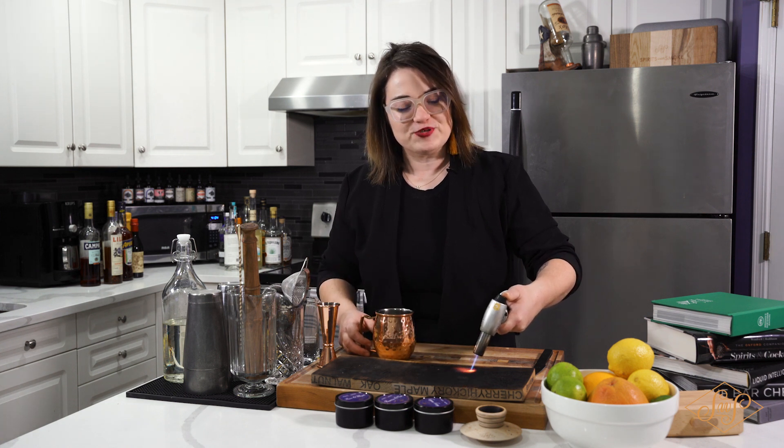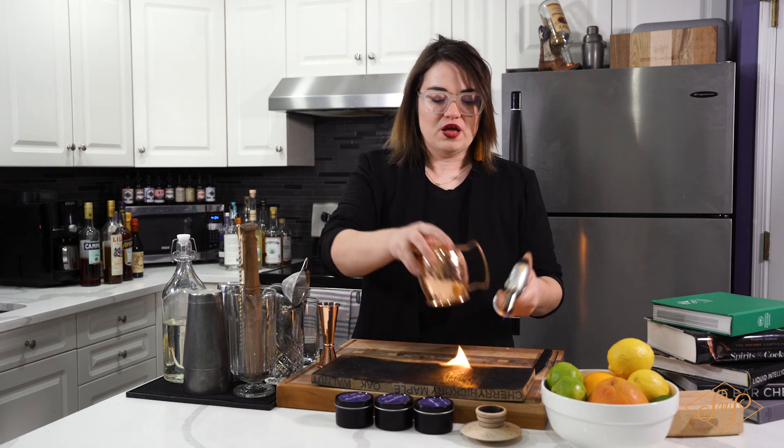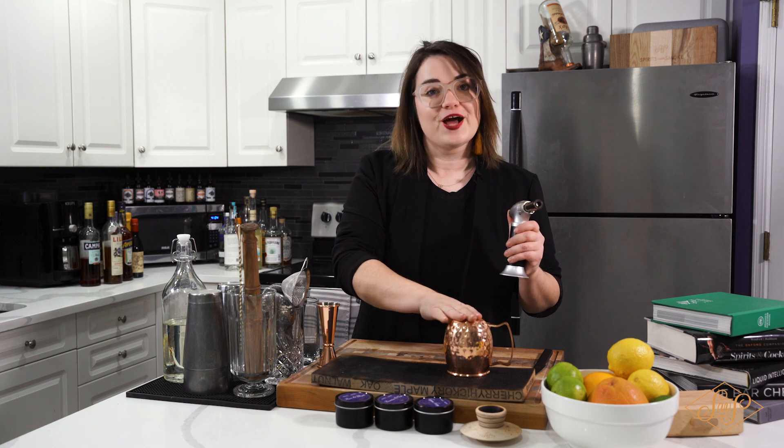As you can see here, I'm just lighting a little flame on the board, and I'm gonna take my copper mug and throw that down there to capture the smoke.